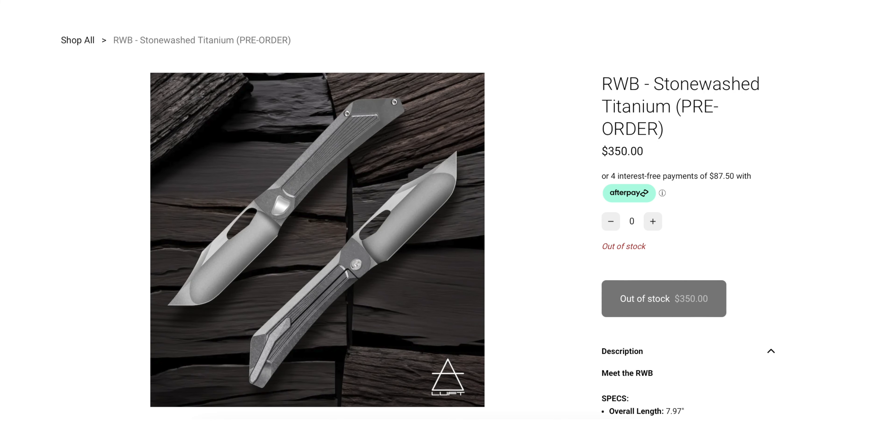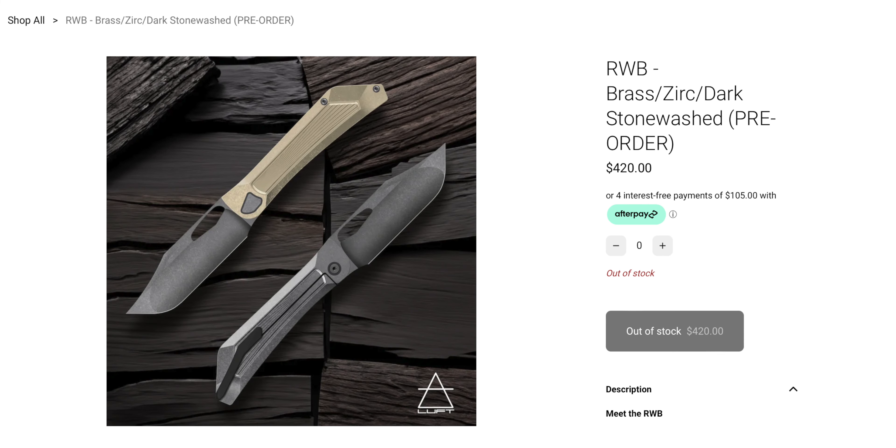If you want an RWB, there is a pre-order going live tomorrow, Saturday, at 12 PM EST. You'll have the opportunity to purchase the full titanium, the full PVD-coated titanium, and the brass-titanium with zirconium collars and clip — three different options. All that information is down below. Make sure you guys follow Jake, Ryan, and Love Concepts on Instagram as well.